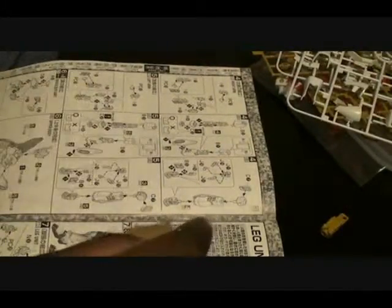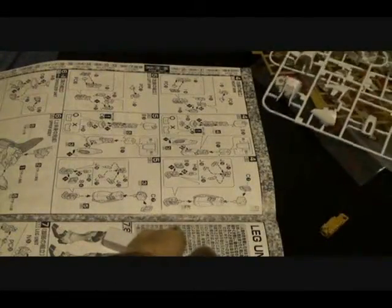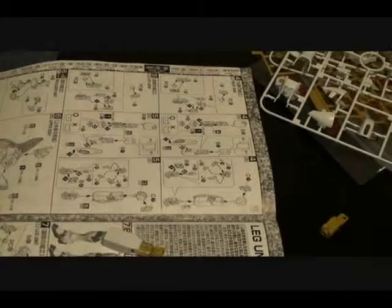There's actually a part I'm missing here — B1. I don't know why I didn't even notice that. Here we go, B1.